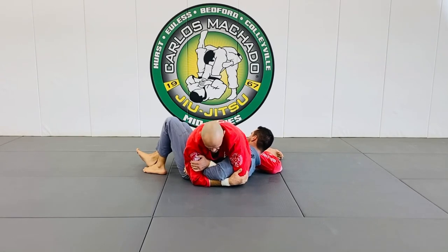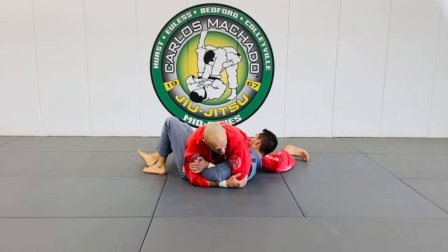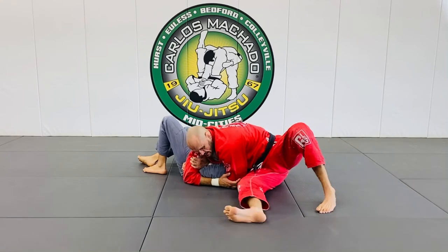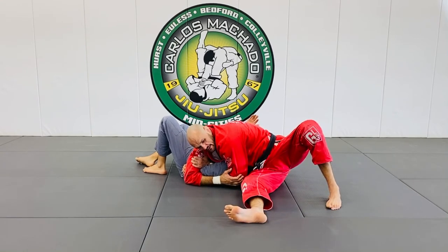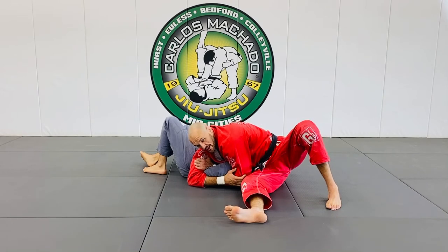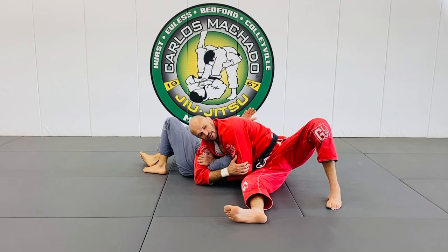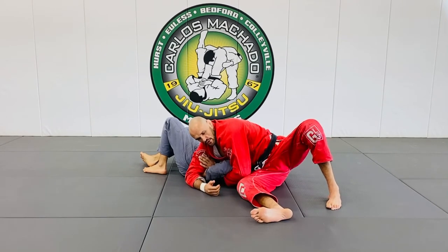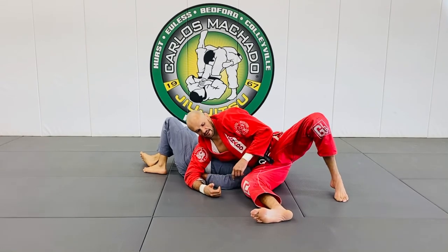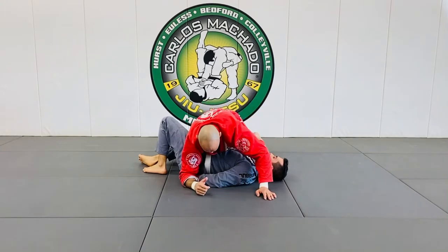Bicep, elbow, shoulder — it's fine. If he keeps gripping, it's okay. Because all I'm gonna do is walk my hips while I'm this way here, and I'm gonna lift the shoulder off the mat slowly, because this gets really super tight — as you look to the left. You should feel your hip on their neck and shoulder right here. And if your hip moves up, you have great control.